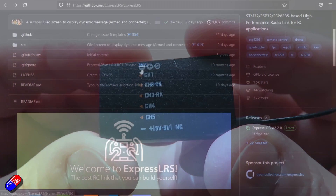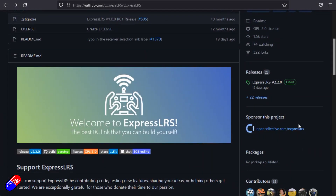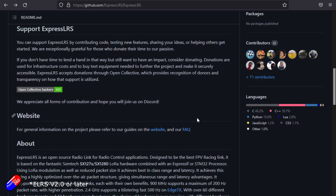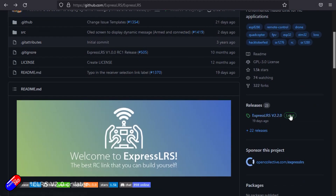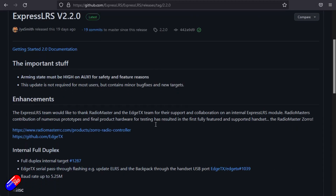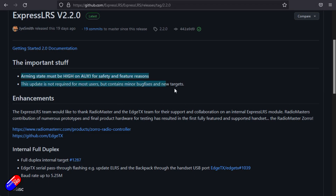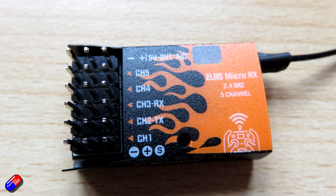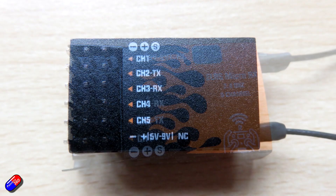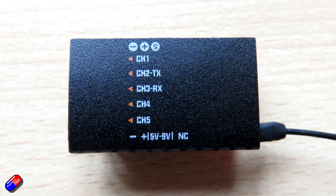A couple of things to note: you will need ELRS version 2.0 on the radio side. Only the first four channels are full resolution. However, with wide switch mode, the fifth channel has almost the same resolution as the main four channels but at a much lower refresh rate, so you could potentially use it for things like flaps or gear.